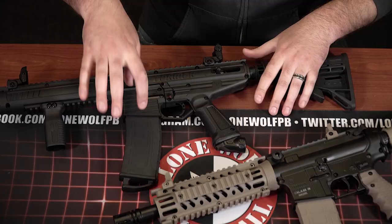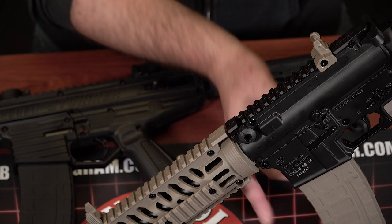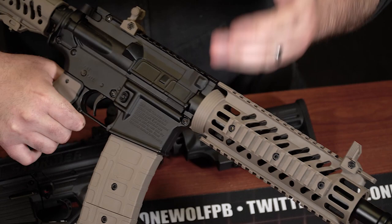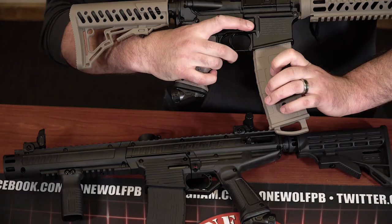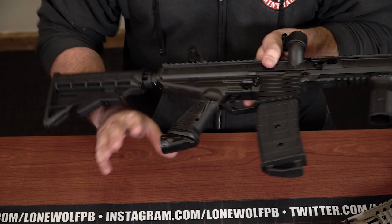Let's talk about mag releases. Both of these guns come with 20-round magazines. Both guns can do hopper-fed and mag-fed, which is very nice — you can switch between the two. Right now the TMC is set up mag-fed. If you wanted to use a hopper, you simply undo the screw, the side plate comes off, and then you put on the hopper attachment that comes in the box. The magazine release has a push button — push it and your magazine comes out.